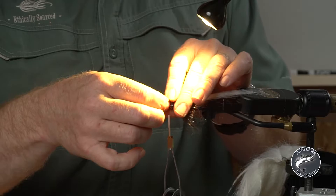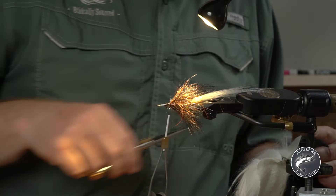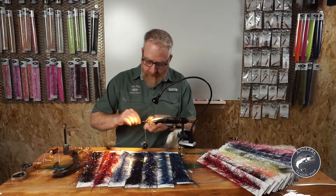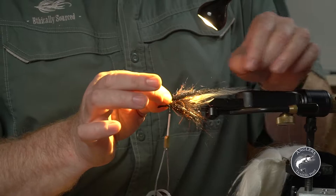Kind of position those fibers — I like to hold it at about a 45 degree angle — tie that in. Just a small amount; you can tell I'm not grabbing big chunks. I don't want my fly fur and my materials to be overbuilt, and I don't want them holding too much water when I go to recast them.